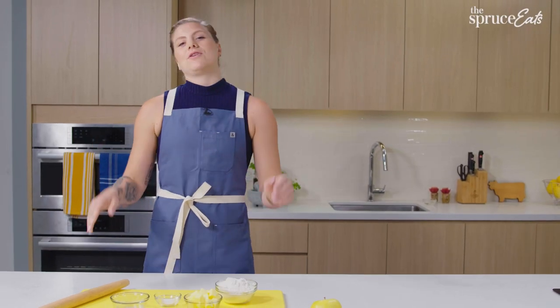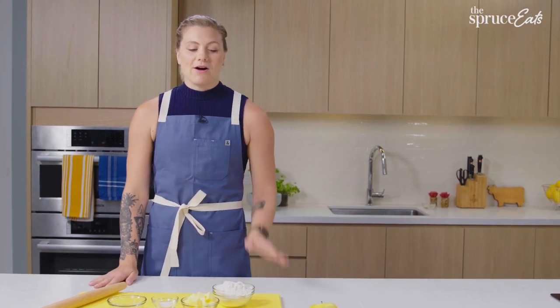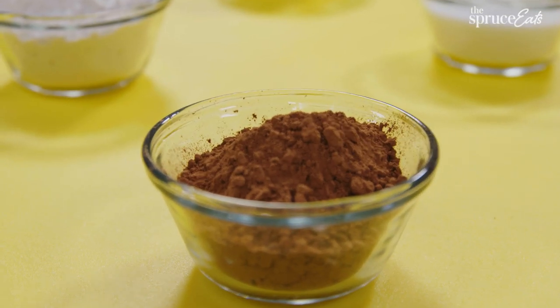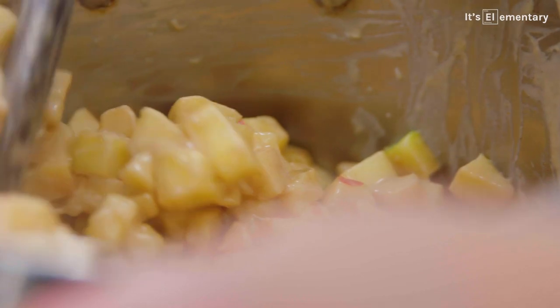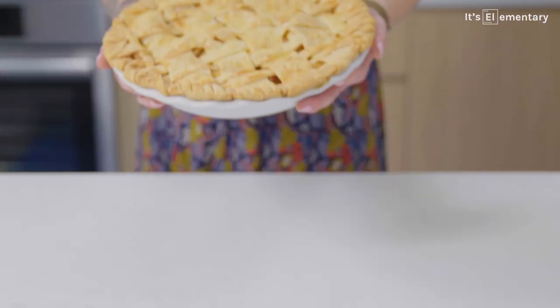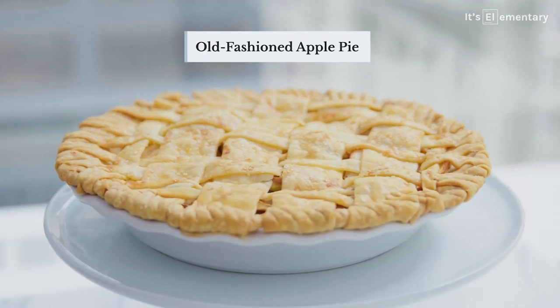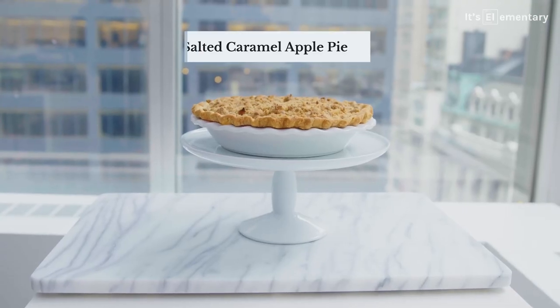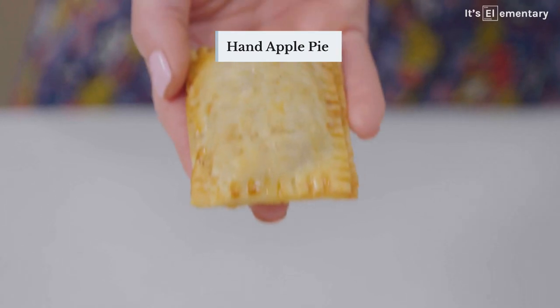The must-have ingredients for a quintessential apple pie are apples, of course, flour, butter, sugar, salt, and then those warm spices — cinnamon, nutmeg, ground ginger, allspice, clove, all of that. Today I'm going to make the quintessential old-fashioned American classic apple pie, a caramel apple pie with a crumble topping, and then hand pies.